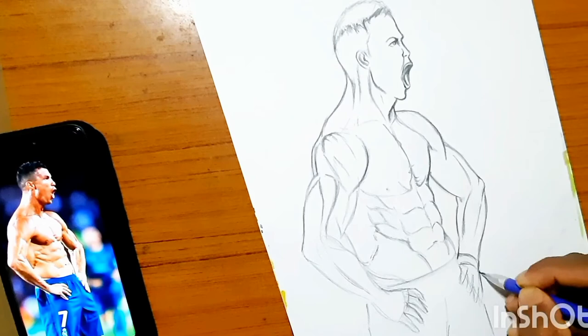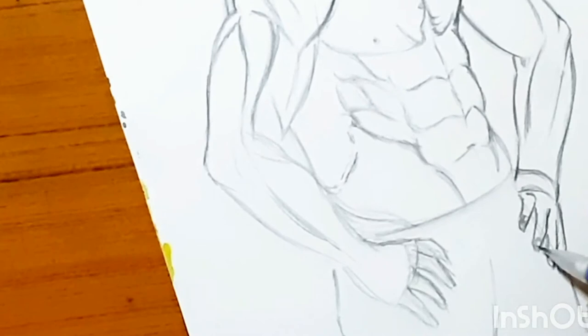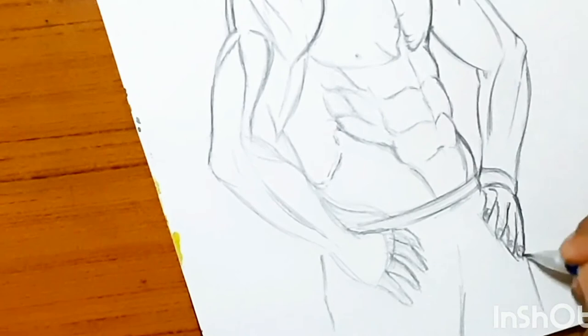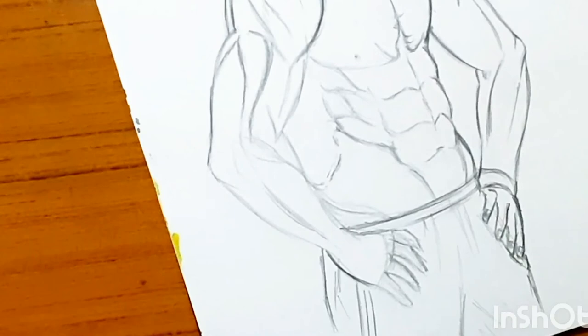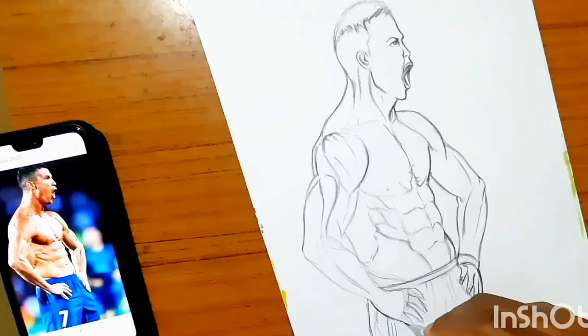At this point there's no turning back — it's time to just add minor details, darken the whole body, give it some strokes, and add some details on his lower wear and his hand fingers.